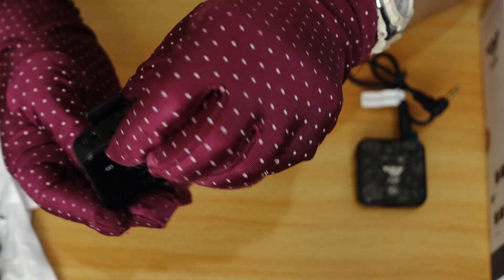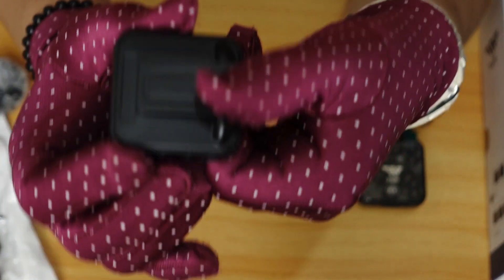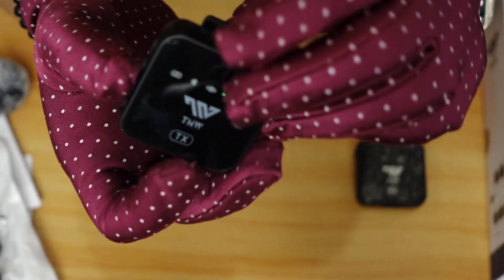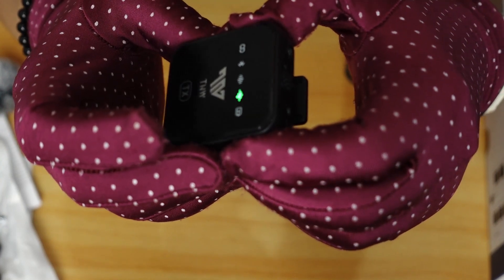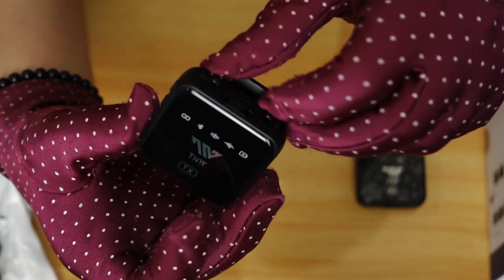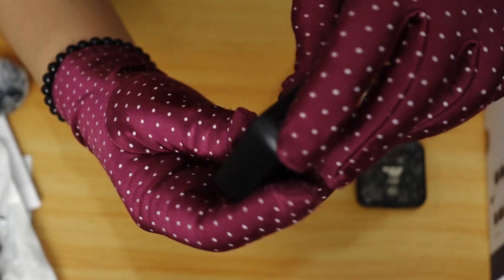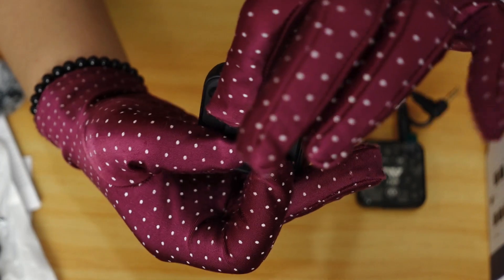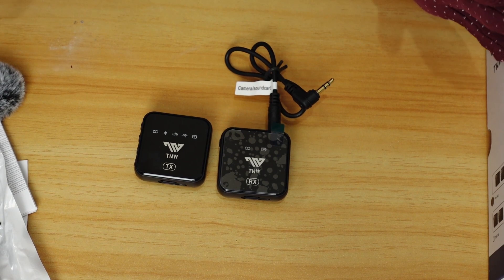It also has a clip. You can clip it on your blouse or shirt. If you don't want the indicator lights to be seen, you can clip it facing you so only this part shows on your shirt. That way it looks clean.